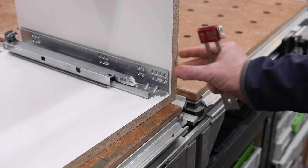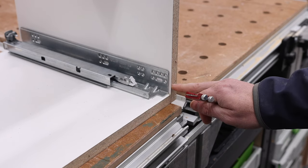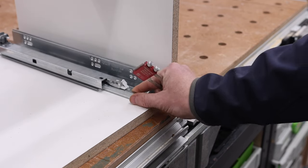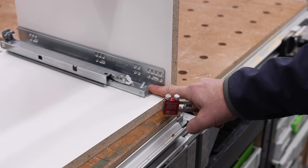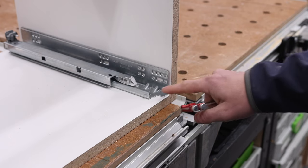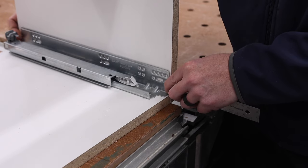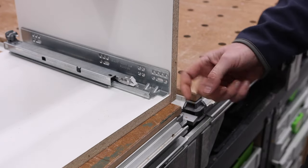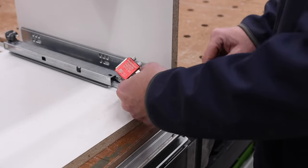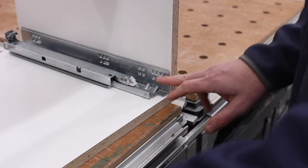On to installing the drawer slides. This application is for a frameless cabinet with an overlay drawer front — at the end of the video I'll briefly discuss how to modify this for a face frame or inset. For this specific application, we want the front edge of the slide to be three millimeters from the front of the cabinet. The box itself is going to protrude slightly past this, and it also allows the soft-close to pull it back tight. We're installing these on the bottom for ease of demonstration.